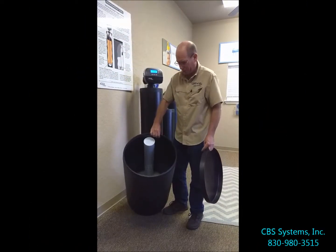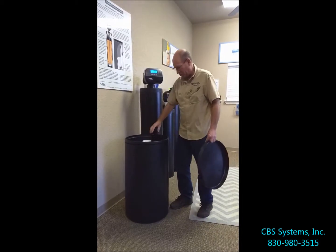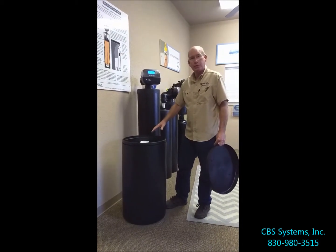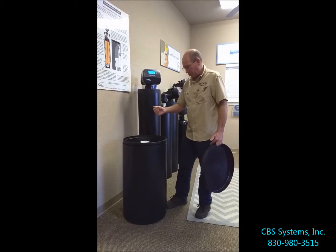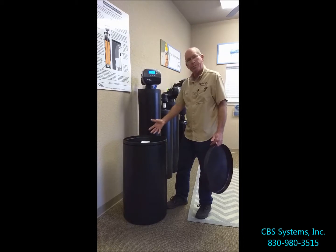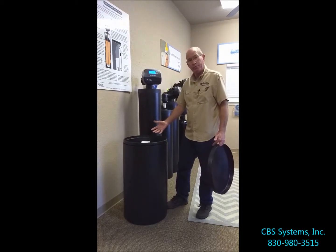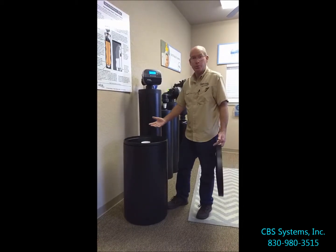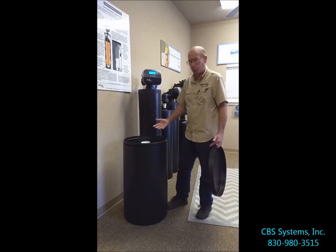The other thing we do is make our brine tanks dry. A lot of people have wet brine tanks, but we call ours dry brine tanks. The night the unit regenerates, it puts a prescribed amount of water in to dissolve enough sodium, and then during the cleaning cycle it sucks all that water back out. So it's a dry brine tank during the week, or in between regenerations.